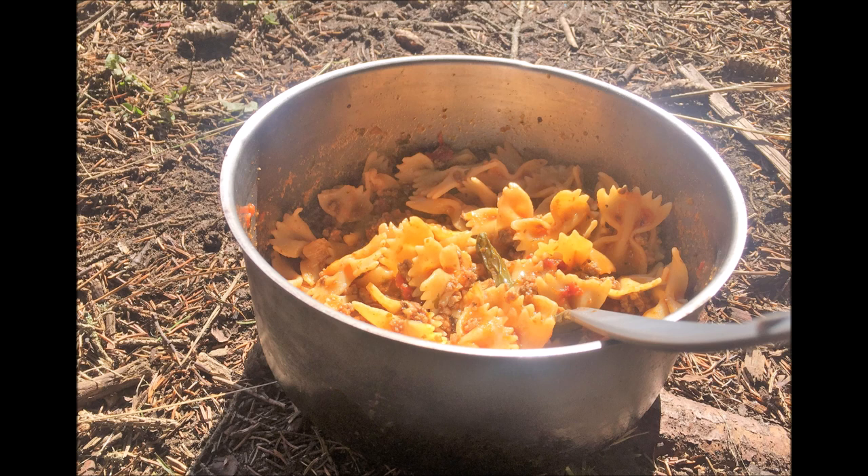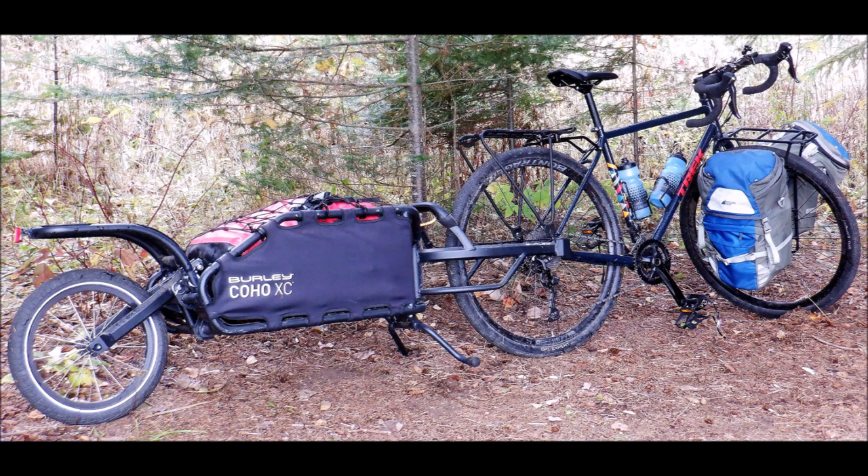This is my ride — my new Trek 520 gravel touring bicycle, and on the back end the Burley Coho XC cargo trailer. On the front end I've got a set of panniers to help balance out the load. This is how I got here — it was about a 50 kilometer ride from home to where I'm camped out right now.